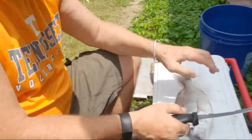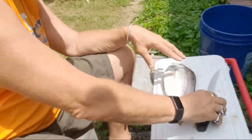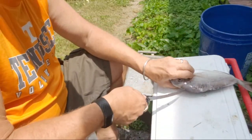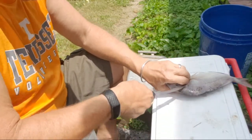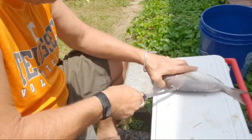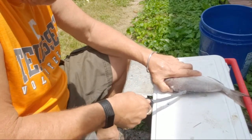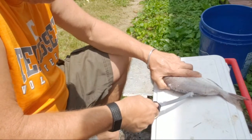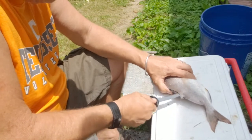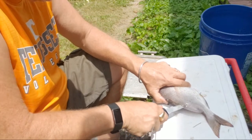The first thing I do is slice it right along here. You stay on top of the fins, and when you get a little past the ribs, try to go through to the other side and go right along the bone.